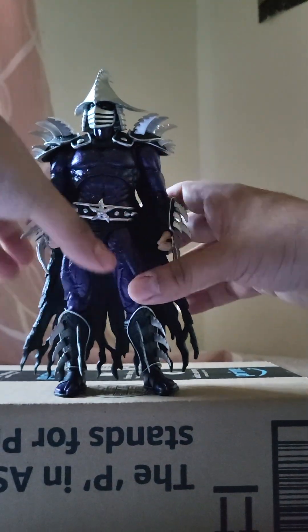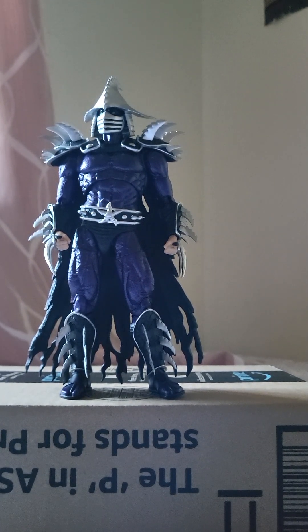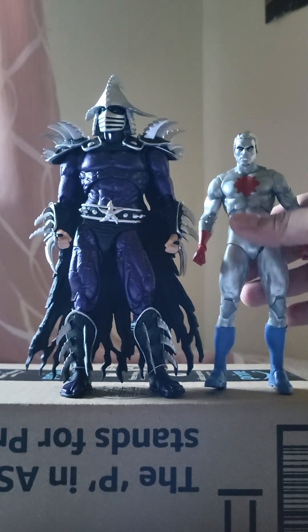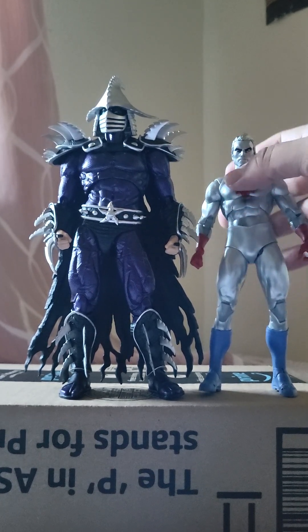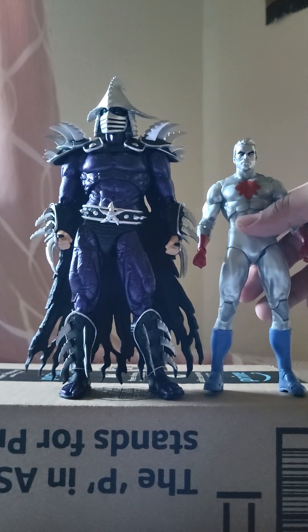Let me stand him up hopefully to get that size comparison going, because man, he's massive. Holy moly — here he is next to the DC seven-inch scale line. Look how he leaves them behind. This is like a nine-inch figure. He's probably going to be as tall as your S.H. Figuarts Carnage.